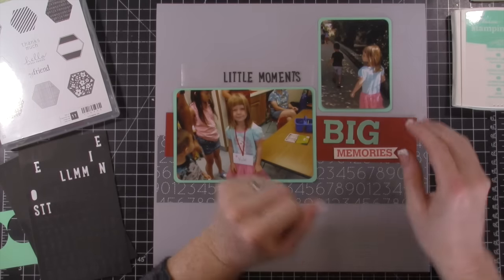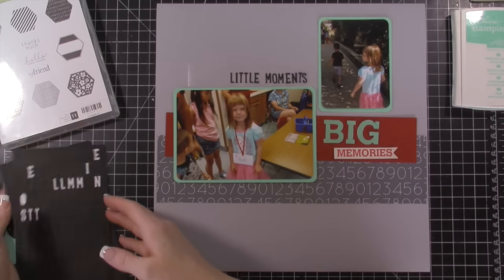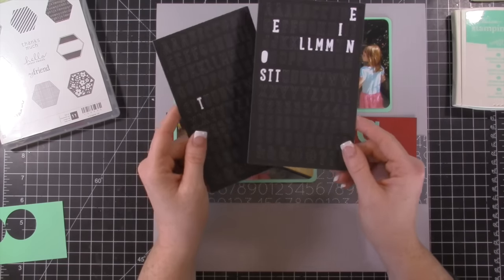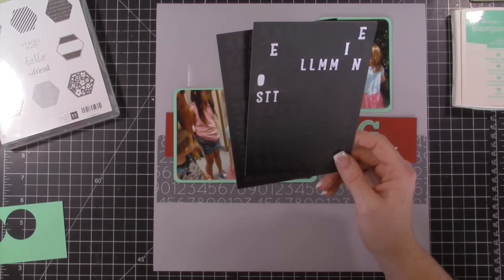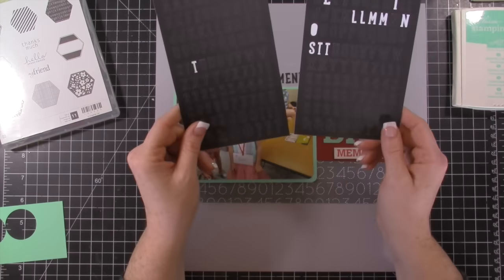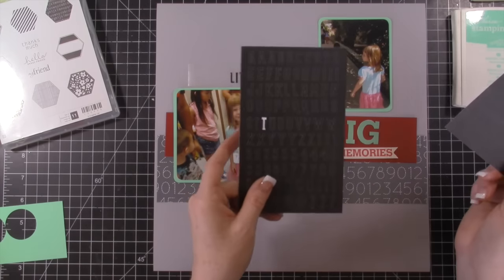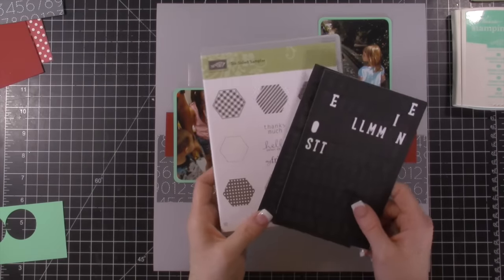I just have these letters on some wax paper because I was trying to figure out if they would work. These letter stickers are really small, and I have a love-hate relationship with letter stickers — you get about three or four words out of a sheet and then you have all these random letters left over. These came in a Project Life kit and I had two sheets, which was nice because I was actually able to spell out 'little moments.' I think the proportions are okay, so I'm going to go ahead and do some stamping with the Six-Sided Sampler.